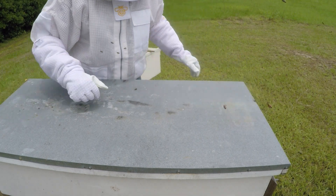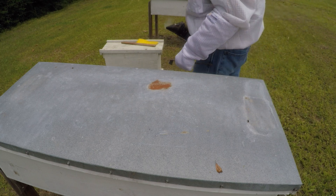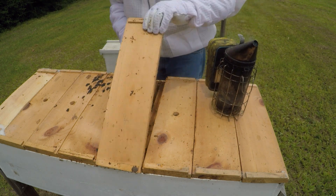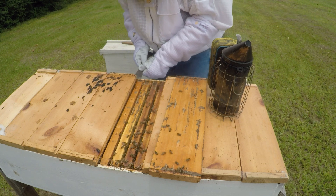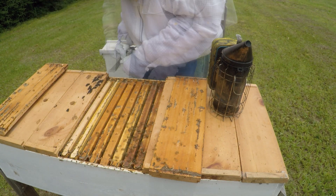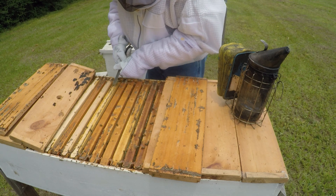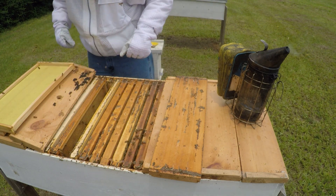We need to check another one because I need enough to make a couple of spins. Start right here. It looks like this one is a little bit. This one's an empty frame, so I'll pull one of them out and set it right here where I won't forget to put it back in there.